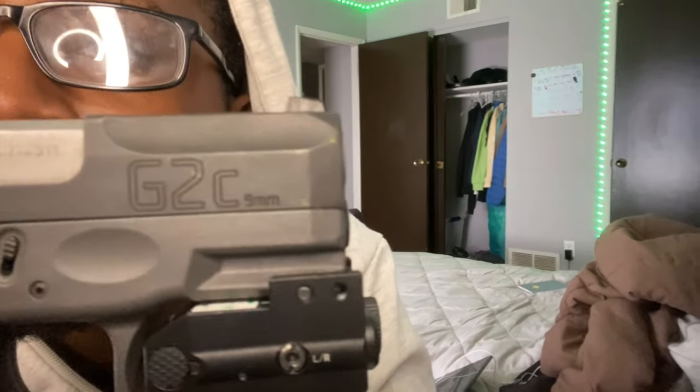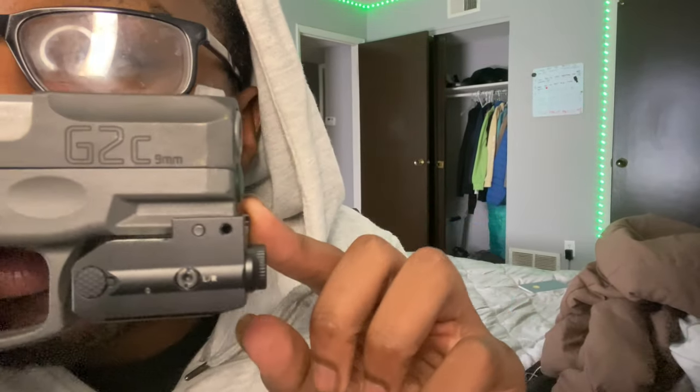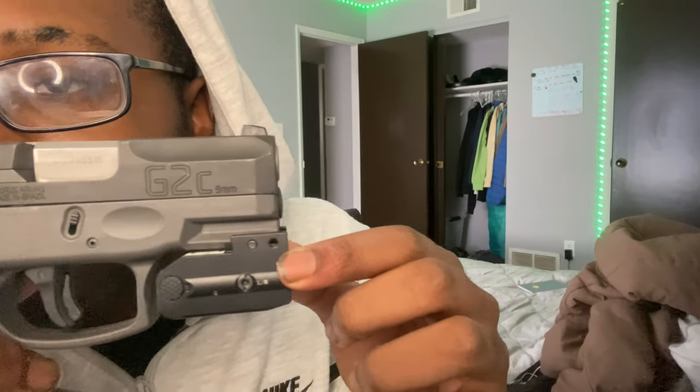Nowadays people get Hi-Points, FNs, Glocks because that's the name brand, and in music videos you don't really hear somebody talking about pulling up with a Taurus G2C. An old white man helped me learn about this because I didn't know about guns — only gun I know is this one, and it works perfectly fine. I live by myself and this protects me in my household. I'm not gonna take the laser off, but I might have to adjust it — I think it's not fully flushed, but once I get a holster it'll still fit.